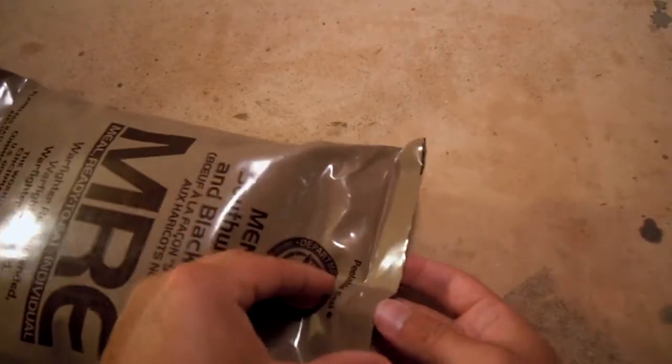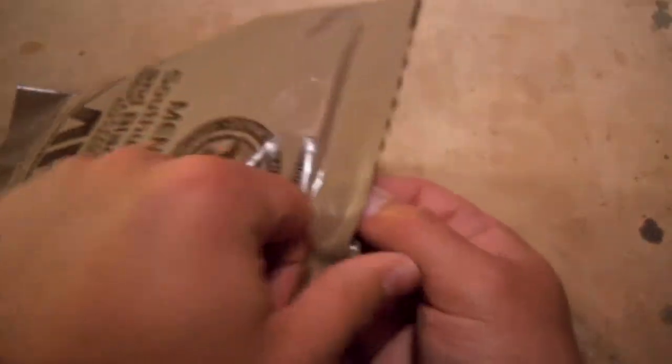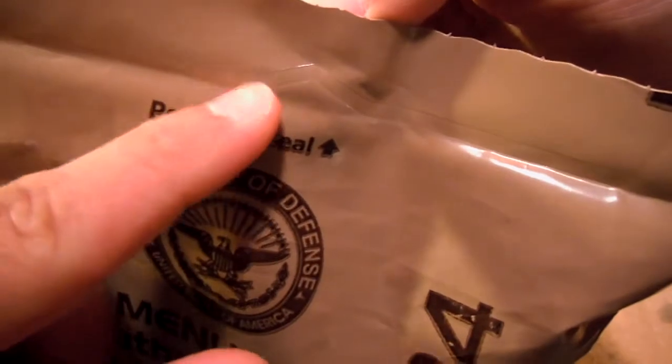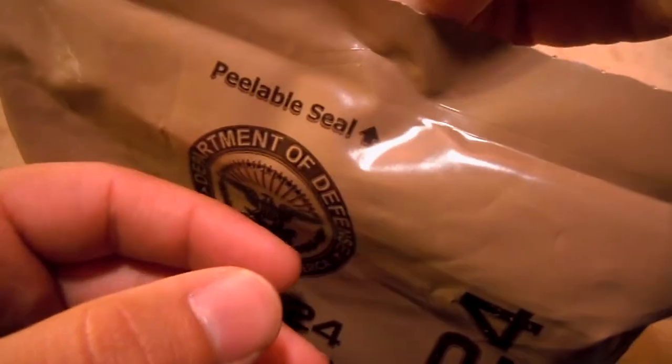Let's go ahead and get her opened up here. For those of you who haven't done a lot of peelable seals, there's kind of like a little triangle. You really want to try and peel right at the tip of that triangle, because if you try from any other angle it does tend to be a little bit harder, but if you get right there at the triangle, everything sort of seems to work out a little bit better.